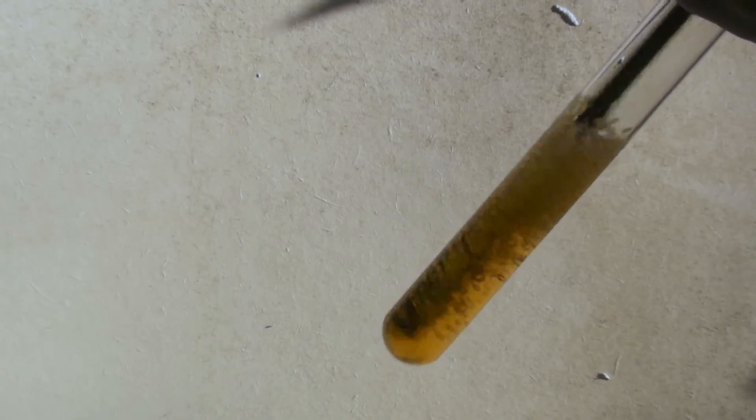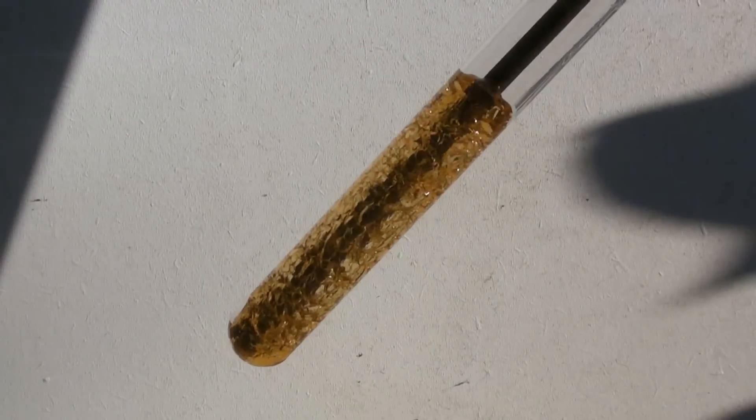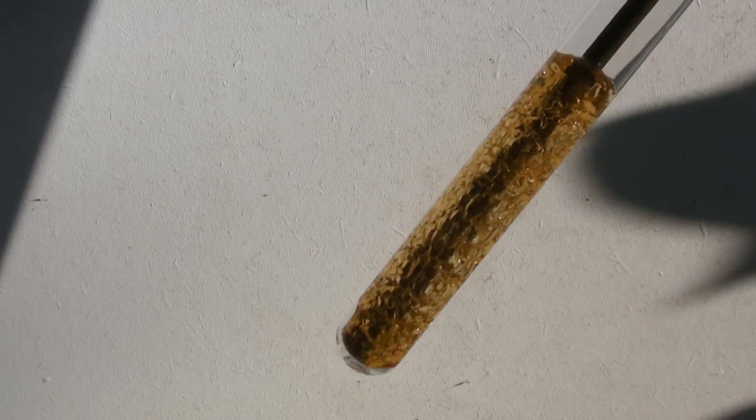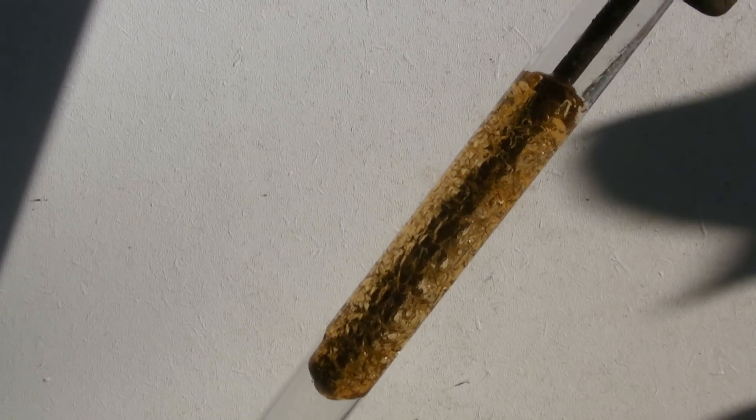After a while the formation of bubbles and the viscosity increase. The stick should touch the bottom of the tube when the mixture solidifies. When it's solid enough, it can be pulled carefully out of the test tube with the wooden stick. This was the case after about 30 seconds.